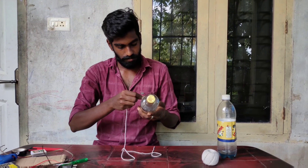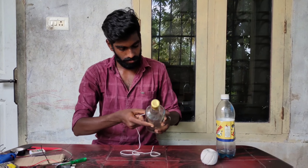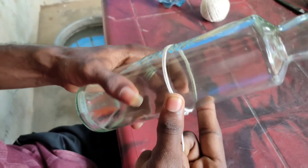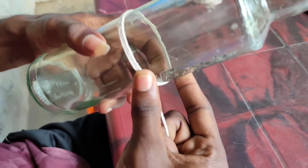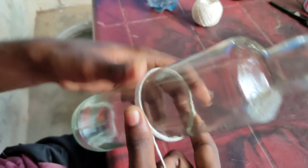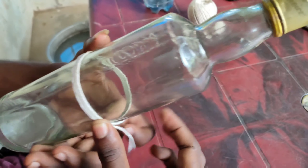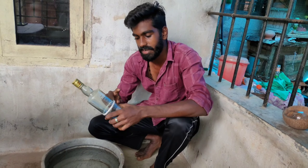We will correct it. We will cut it from the size of the sheet. We will take a tight piece. We will cut it from the size of the sheet, so we will cut it from the sheet. We are going to put a thread in this bottle.